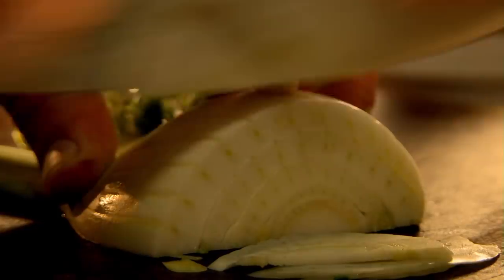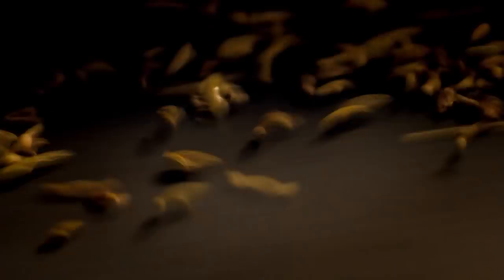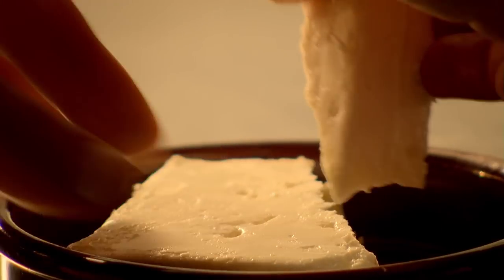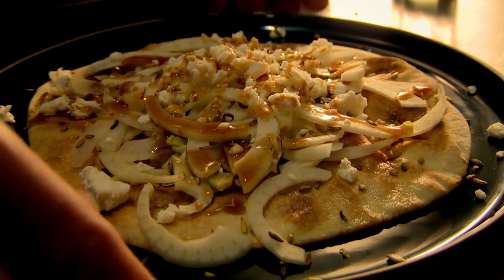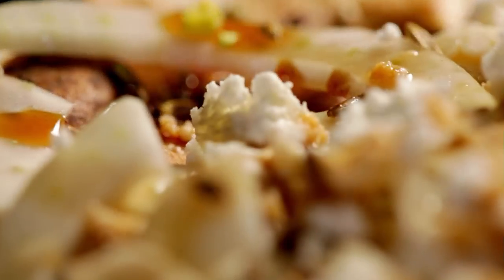Next, thinly slice fresh fennel and scatter over the toasted flatbread. Then toast aromatic fennel seeds in a hot dry pan and sprinkle on top. Crumble over wonderfully tangy feta cheese. Finish with a drizzle of sweet and sticky pomegranate molasses. Bread transformed before your eyes — flatbreads with fennel and feta: simple, delicious and ready to eat in minutes.